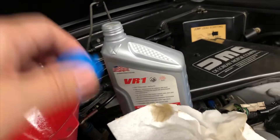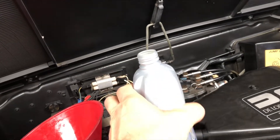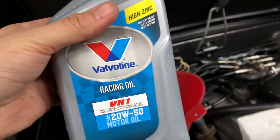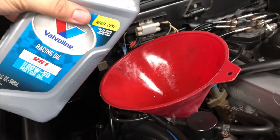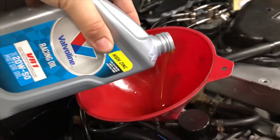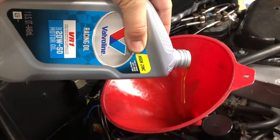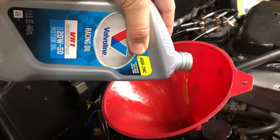The theory is that the zinc and phosphorus additive in this VR1 and other high-zinc oils adds a protective film to prevent metal-to-metal contact on some of these older engines.